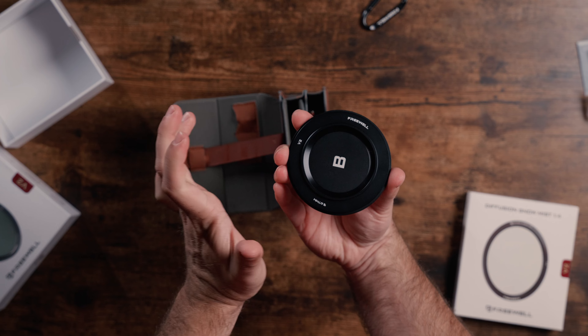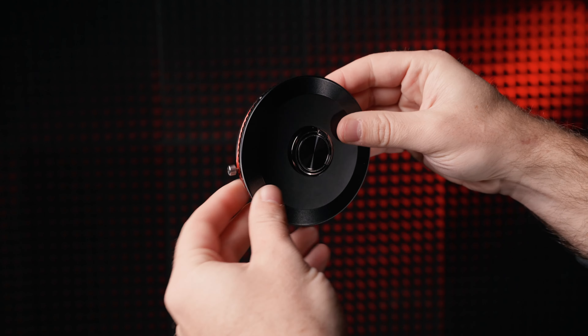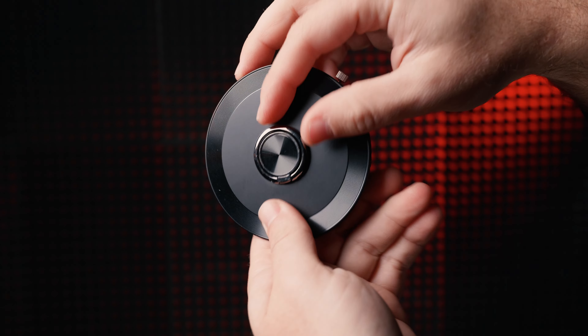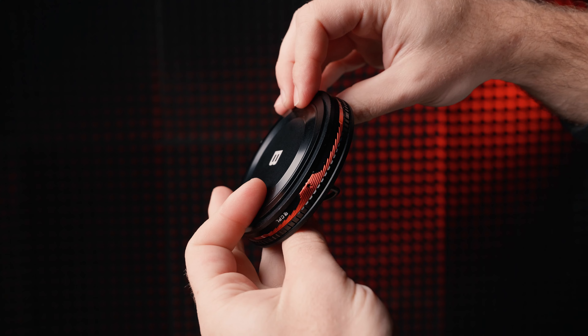In the box, it comes with an 82mm step-up ring and a metal protective cover for the back and front of the filter, which are also magnetic. The front cap has a little ring on it as well, so you could potentially attach it to your bag or camera.